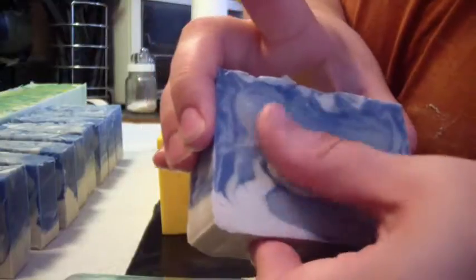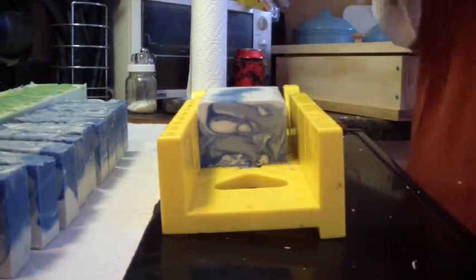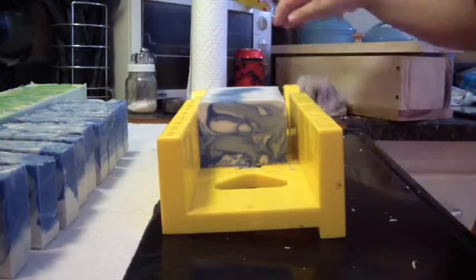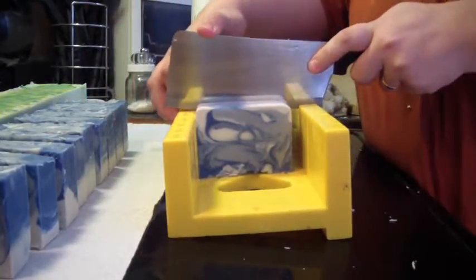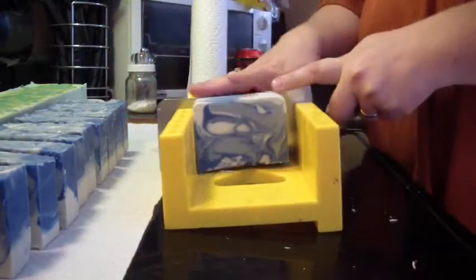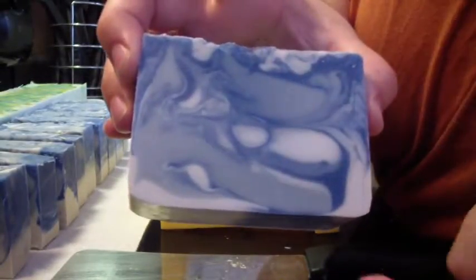I saw some online — on the Facebook group page, somebody posted some really nice storage drying racks from Sam's. So I'm probably going to head down there and get that, as well as get myself a wire cutter — a cheese slicer, not really a cutter. I really like how this turned out: got the pale blue, the light blue, and the dark blue. I really like that.